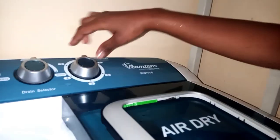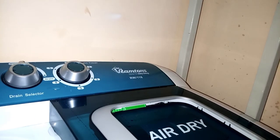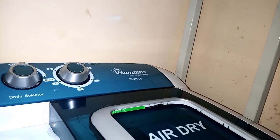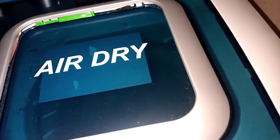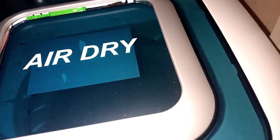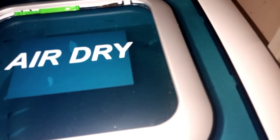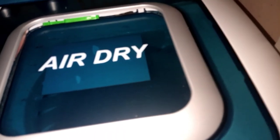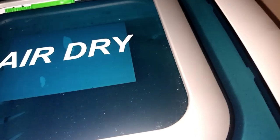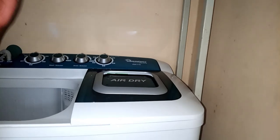I'll go to my spin timer and spin for one and a half minutes. I don't know if you can see how the spinning is running inside there because I can't open the lid — it's not safe. Once the spinning is done, I'll take the clothes out of the washing machine.